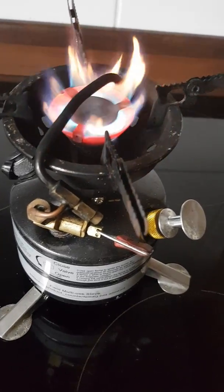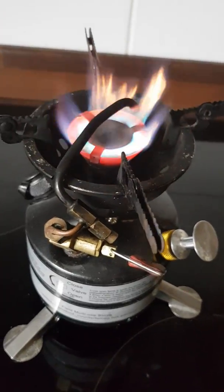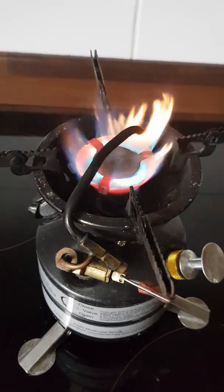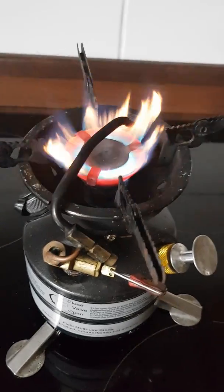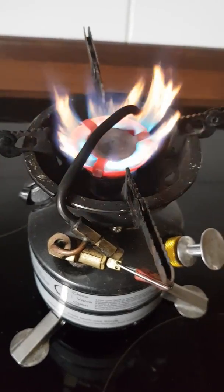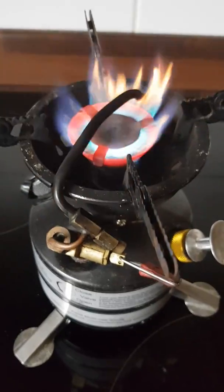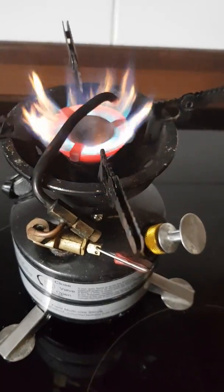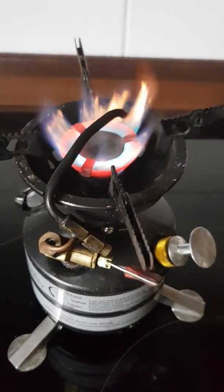It's spitting a little bit — it could do with that jet being cleaned out, it's not been done for quite a while. But there you go, you can see how hot it gets in the middle there. Boil times on this stove are absolutely fantastic — very similar to a Primus, in fact. Really, really fast stove. Really reliable. Bit of a faff to start, as I say, but the beauty is it will burn virtually anything you want to put in it.